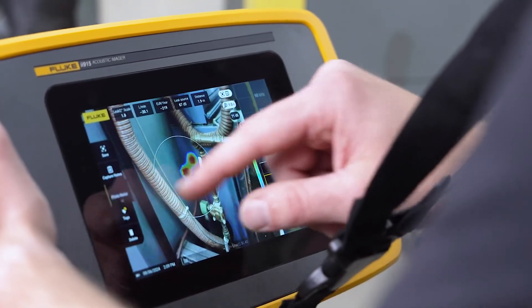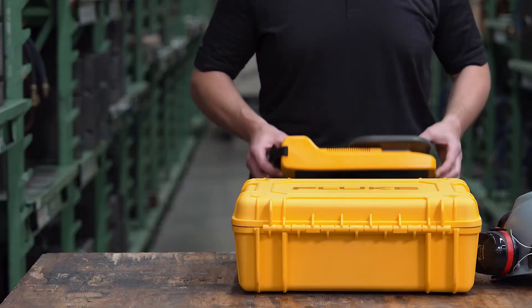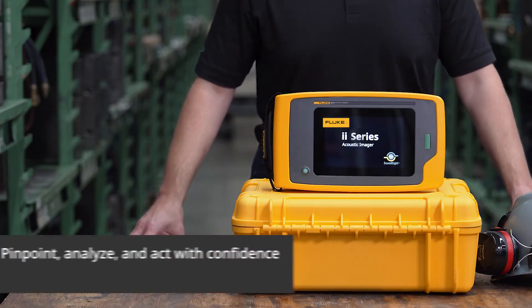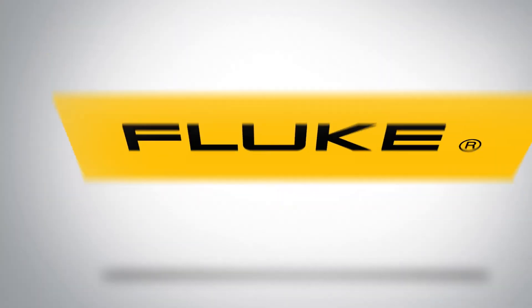You can add photo notes, tags and annotations to your image capture to use in reports later. Stay ahead of unplanned downtime — pinpoint, analyze and act with confidence using Fluke ii series acoustic imagers.